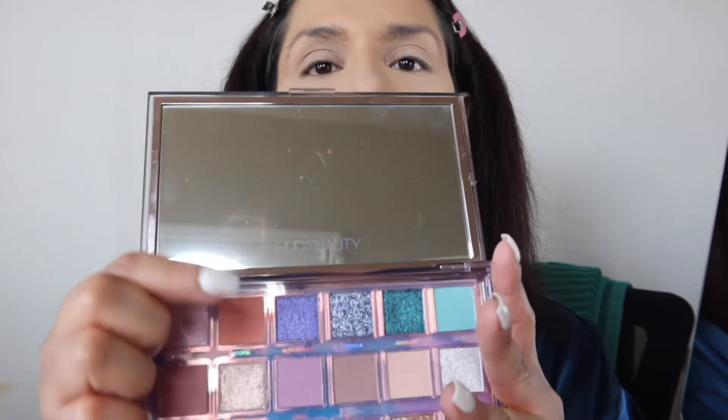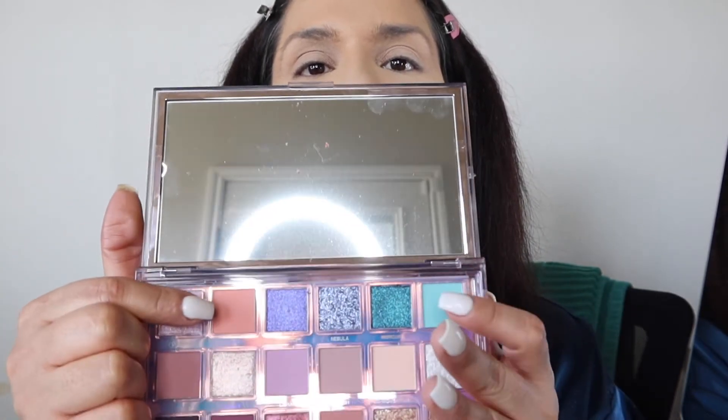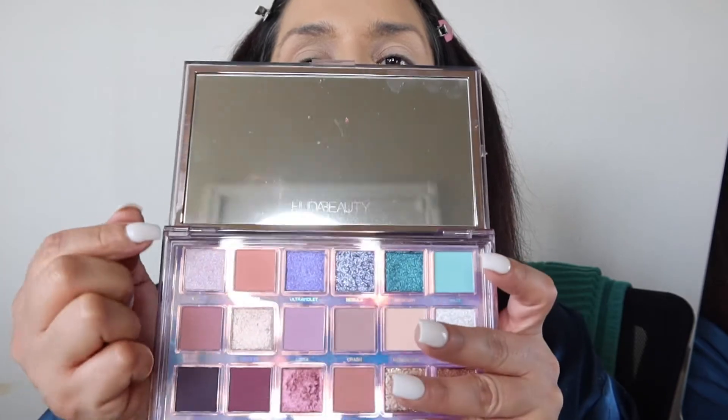We'll leave that alone and start on eyes. For today, I'm going to be using this palette — for the inner part of my eye: Haze, Utopia, and Super Moon. I really, really like using these orangey colors. They just go well with my skin and my eye color.